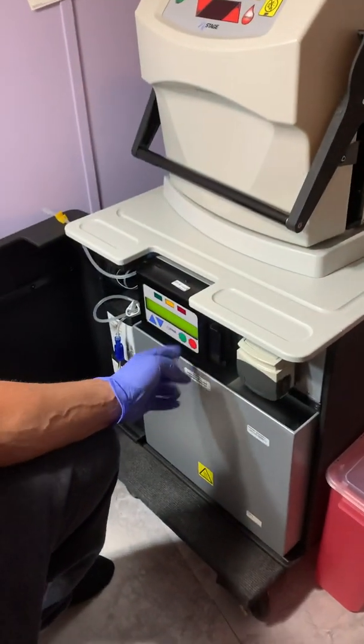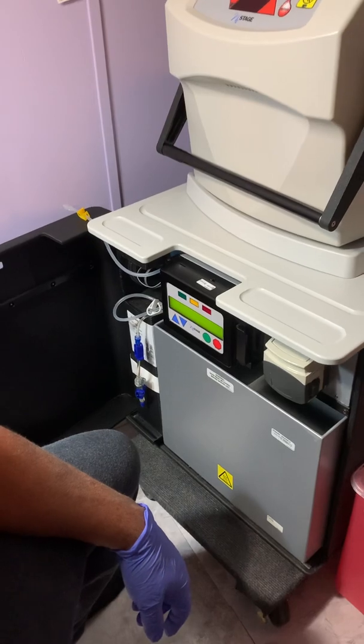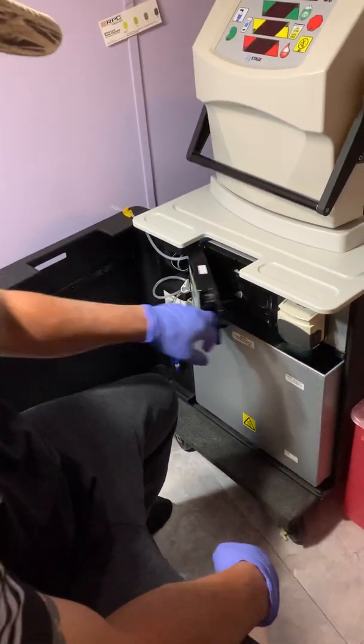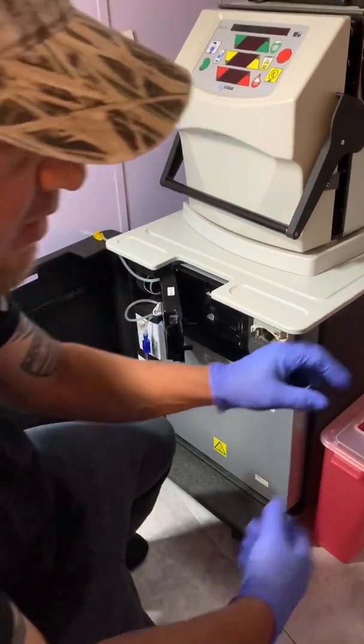We get our sack. Let's start by pushing go — that's what it tells you to do. It says open door and load sack. You open this door, open this little flap right there.